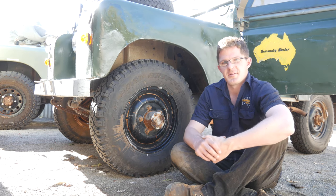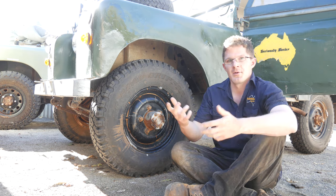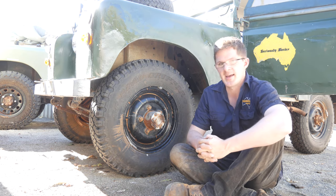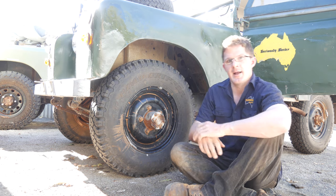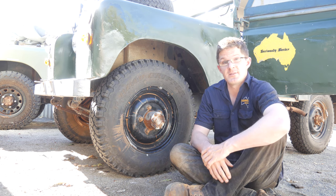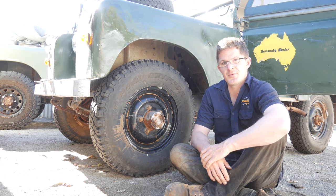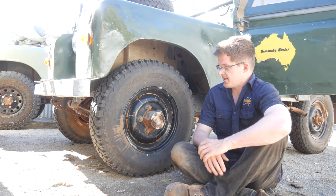So one of the best places to start, I think, in regards to steering is where it all ends up — at the wheel. Now, with the Series 2 Land Rover here, this is something you really need to check. Something that's not mentioned in the workshop manuals, or service descriptions, or anything like that.